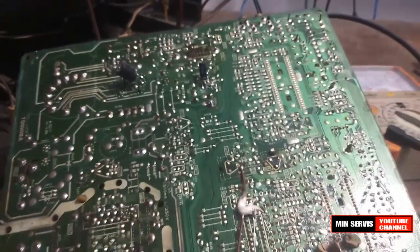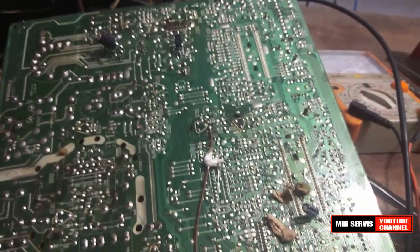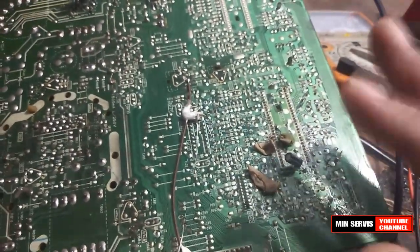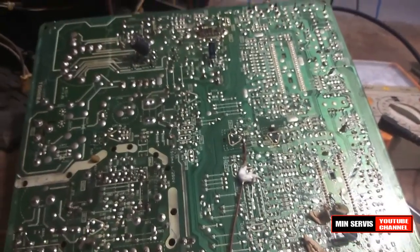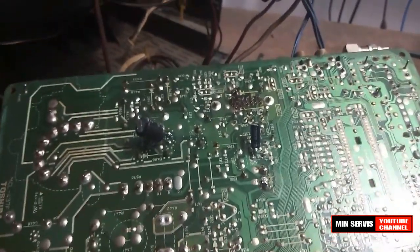Langkahnya jika menemui kerusakan seperti ini: yang pertama kita ganti C301 dulu, karena biasanya hanya satu ini yang jadi penyebabnya. Tapi jika ternyata masih bermasalah, coba kita ganti C305.